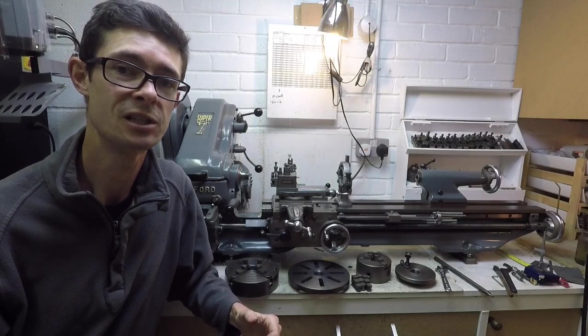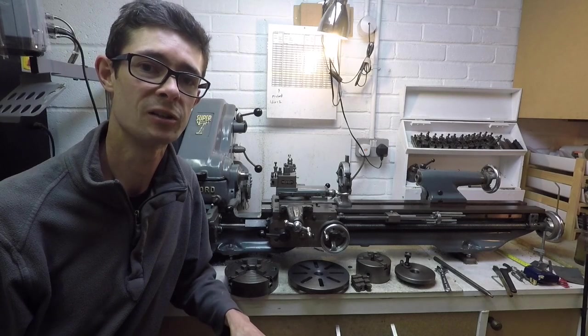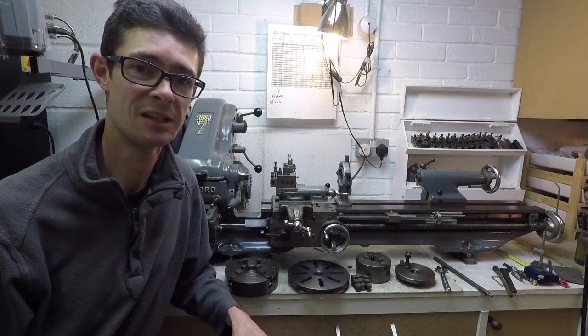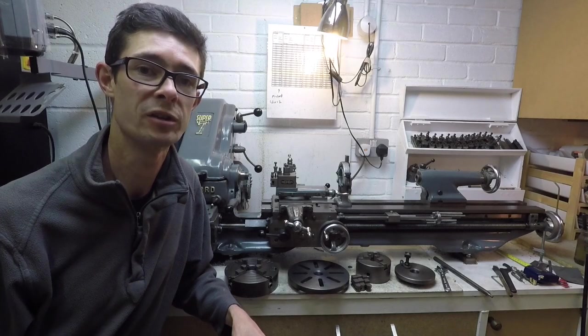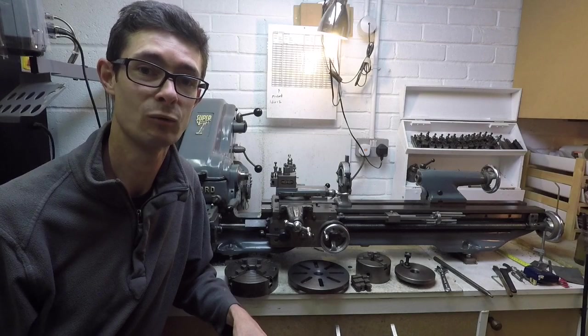So there you have it — the Myford Super 7B screw cutting lathe. In future videos I'll look at some of the turning operations on the lathe and get you started with some of the basics. If you enjoyed the video and want to see more of the same, please feel free to like and subscribe to the channel. Thank you for watching.